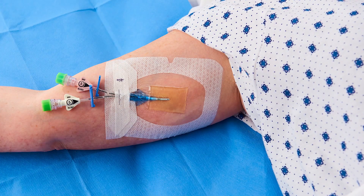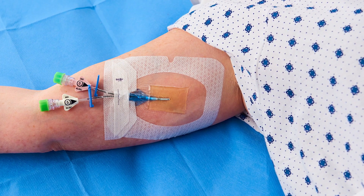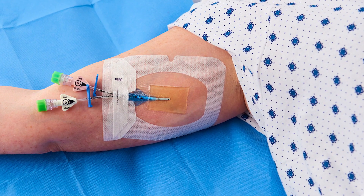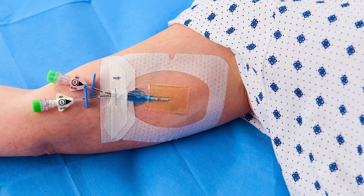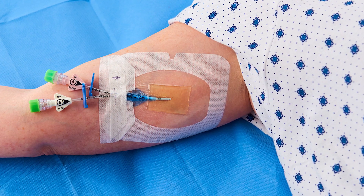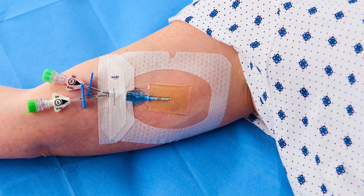The Tegaderm CHG dressing should be changed every seven days, or according to your facility's established protocol, or when the dressing becomes loose or soiled, the gel pad is saturated, or in cases where there is swelling, visible drainage, or lost visibility.